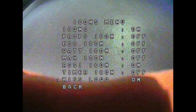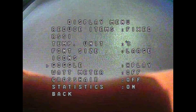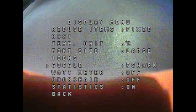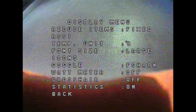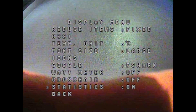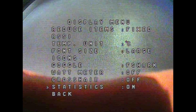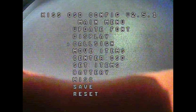For the goggle option, you can select Fat Shark or Head Play — I think that's essentially the PAL/NTSC difference. Watt meter I have turned off, and crosshair also off as I find those annoying. I do have statistics turned on though — when you disarm, it gives you some stats, and since we have telemetry hooked up, that's a useful feature. That covers the Display menu.